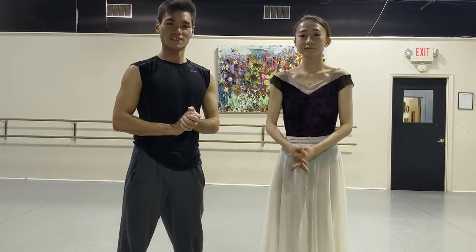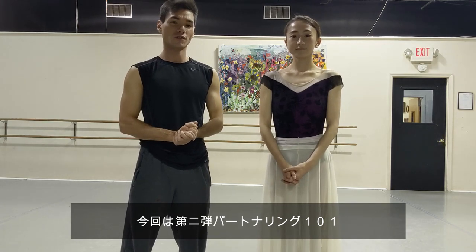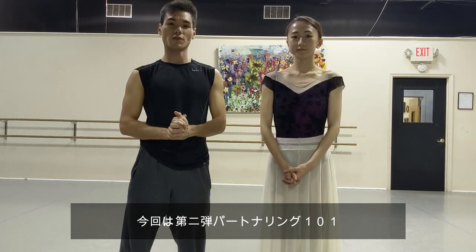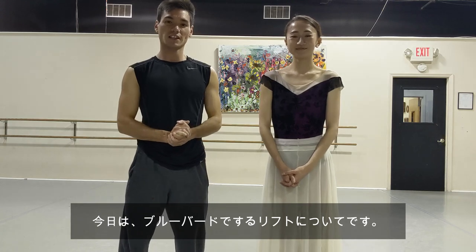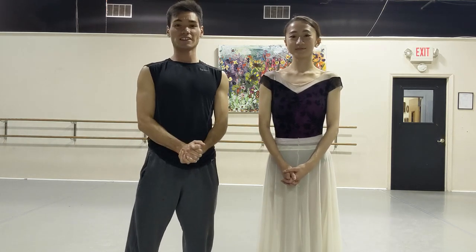Hello everyone and welcome to Just Brained. In today's video, we're going to do part 2 of the series Partnering 101. The lift we're going to show you guys today is the Bluebird lift from Sleeping Beauty. Let's get to it.